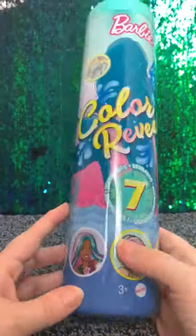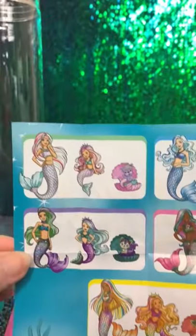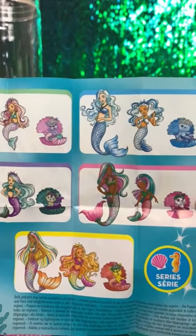You guys have been asking for it, so I finally managed to pick up a Color Reveal Barbie. I actually found this in Home Bargains just before Christmas. You get this tube that comes with all of these various blind bags inside.